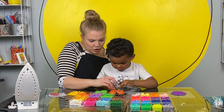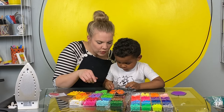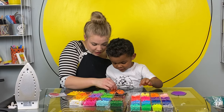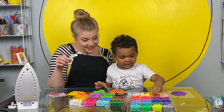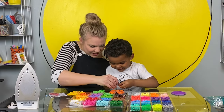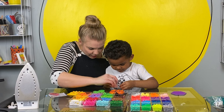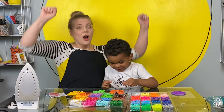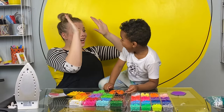Alright, we're so close. We have four left, three left, two left. Here, I'll put it in this one. You can put in the very last one. One left. We did it!